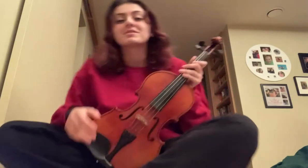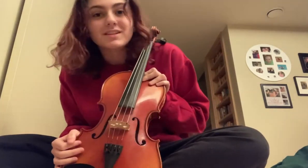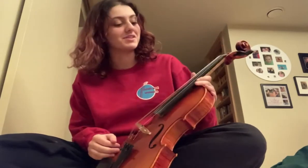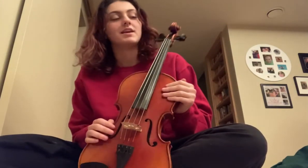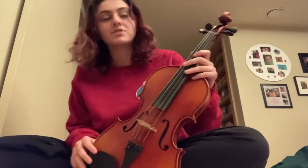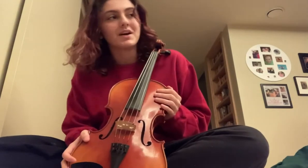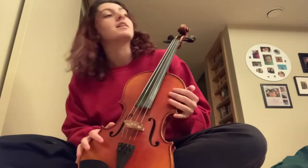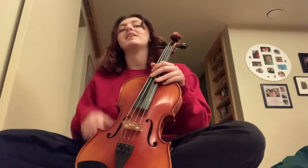Hi, everyone. My name is Colleen and I play the viola. There are a few things I'm going to teach you about the viola today that you might want to know. A lot of people confuse the violin and the viola because they're both small instruments that sit on your shoulder like this. But the viola is a little bit different because it's bigger and it has the same strings as the cello, not the same strings as the violin.